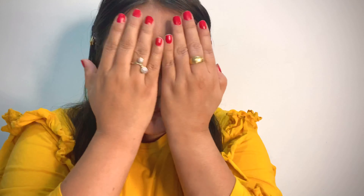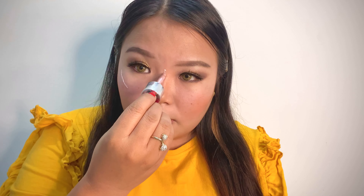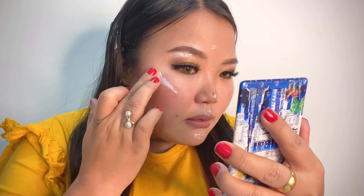First of all, we'll apply a primer — an eyebrow primer. For today, we'll make our eyebrows normally. If you want to know the details, I'll make a detailed video — please comment below. After the primer, we'll apply the brow color using the dark color from the palette, and then cover it up.